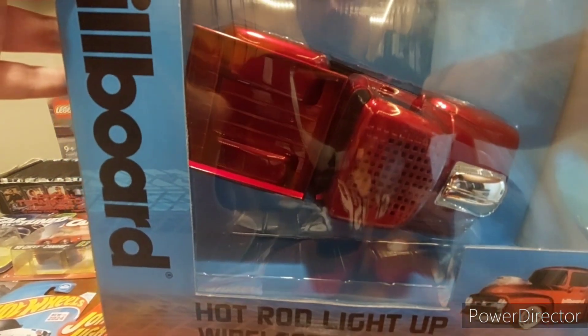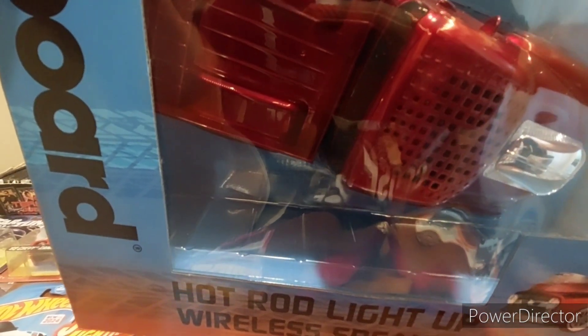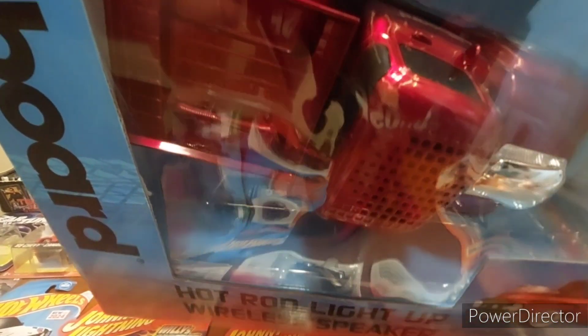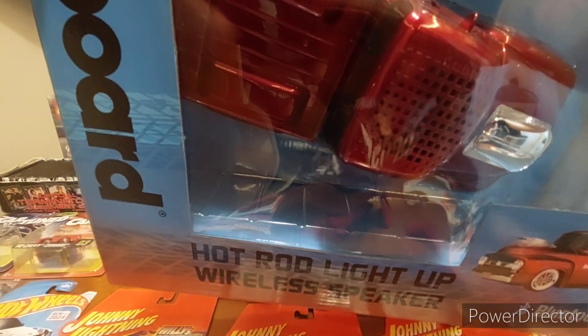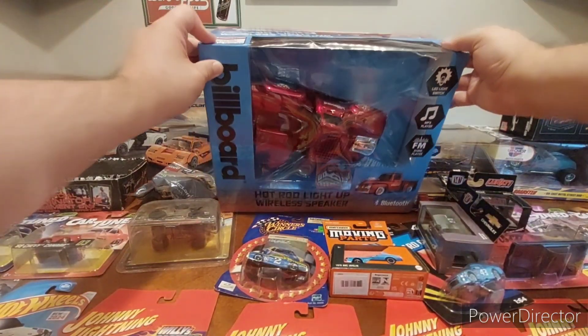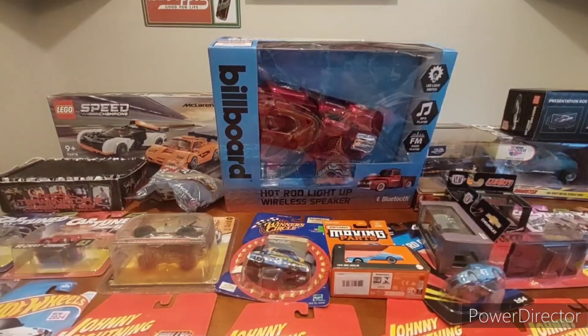Last thing — my neighbor gave me this: the Billboard Hot Rod light-up wireless speaker. If the billboard graphics on the side are stickers, I'm going to take those off because I want it to be clean — I like the speaker portion but I'm not a big fan of the billboard door graphics. I'll remove them if I can. I want that clean red look. My neighbor gave me this for my birthday, which was pretty cool.